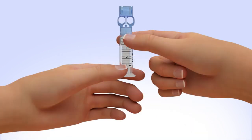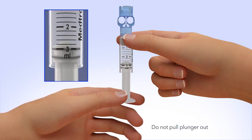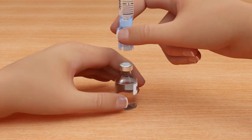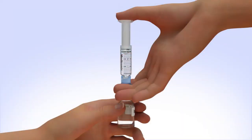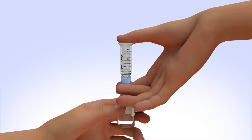Pull the plunger so the top o-ring is positioned at the amount of insulin you plan to put into the reservoir. Be careful not to pull the plunger completely out. Hold the reservoir by the blue transfer guard and connect it to the insulin vial by pressing down. Do not push down on the plunger during this step. Keep the insulin vial upright, place your thumb on the plunger, and firmly push the air from the reservoir into the insulin vial.